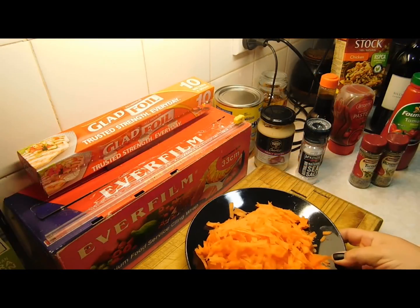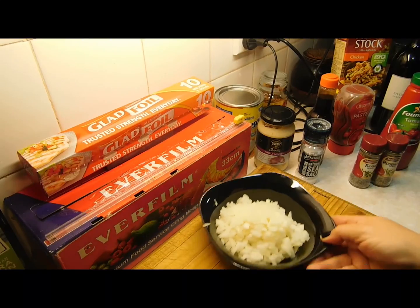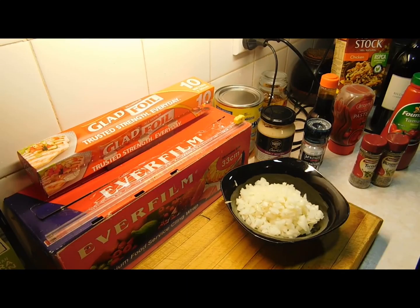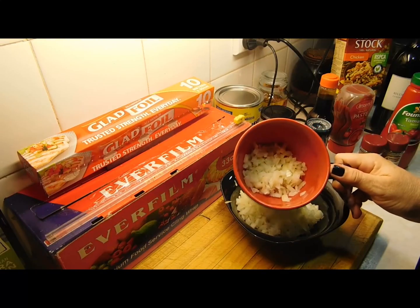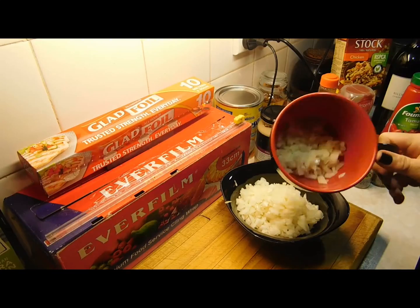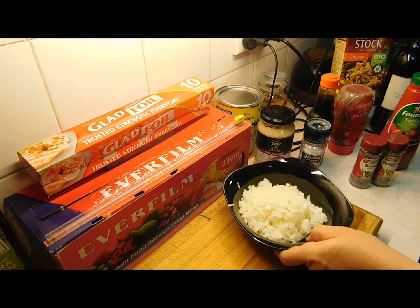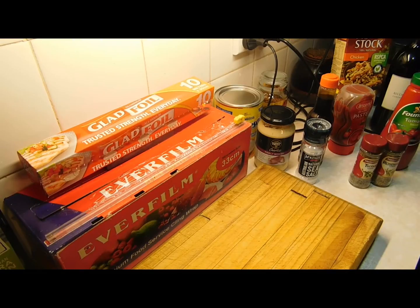I've grated the carrot and chopped the onion up into small little pieces. With the onion, I've got a tiny handful set aside because I put that in my mashed potato — absolutely optional. Once you've done all that prep, we're ready to start cooking. Our spuds are halfway done, so at this stage get yourself an oven tray and put it aside.